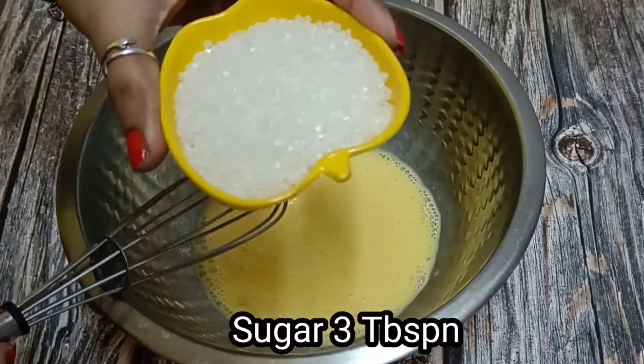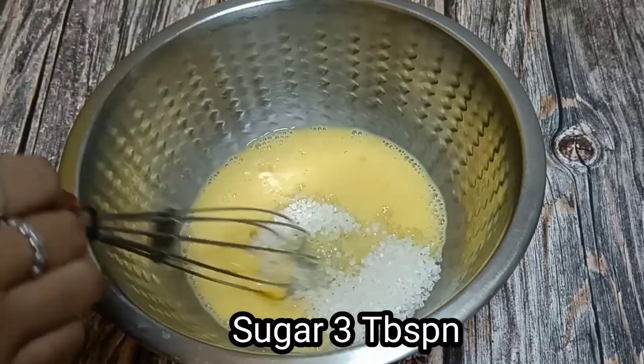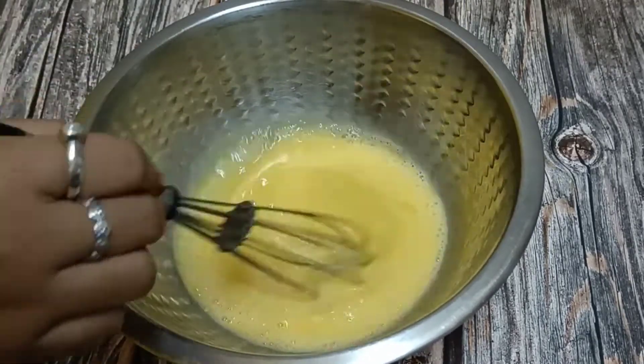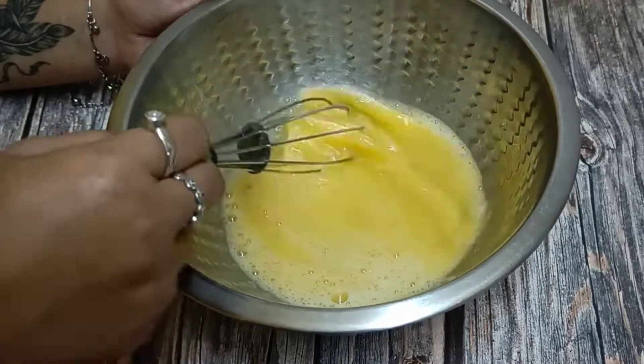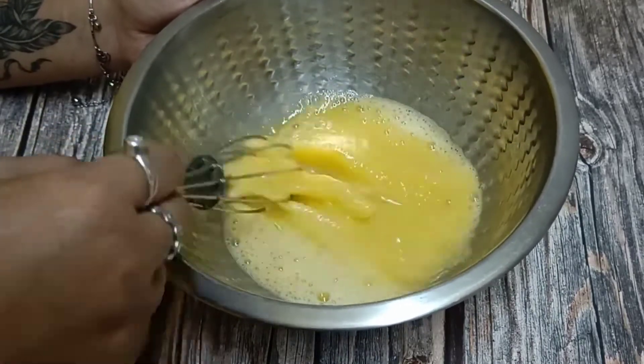With that, I have added 3 tablespoons of sugar. I have to mix it well until the sugar melts — it will take about 8 minutes to melt the sugar.